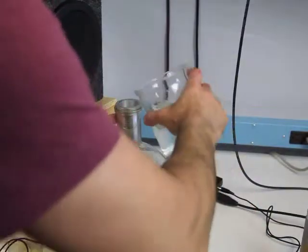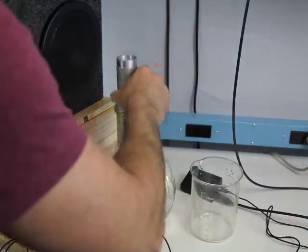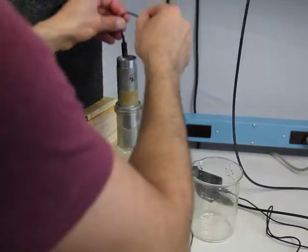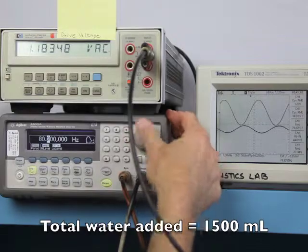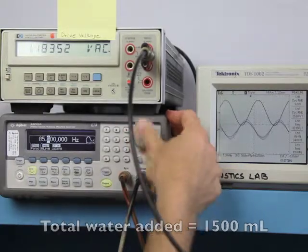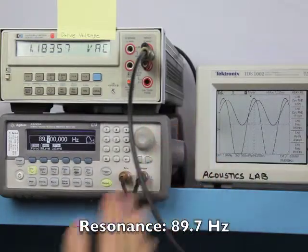Add more water. Find the new resonant frequency. 89.7 Hz.